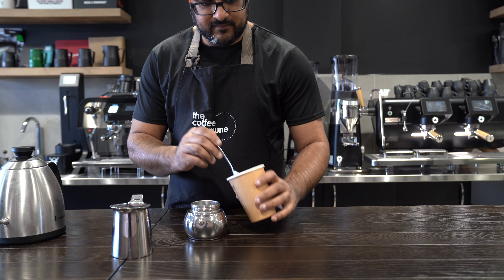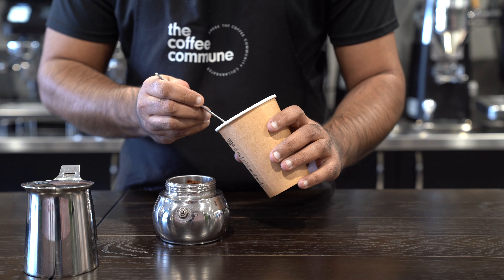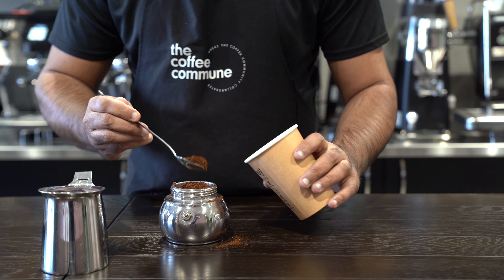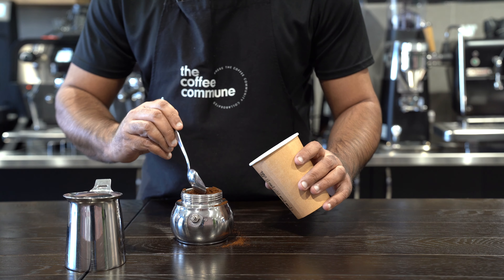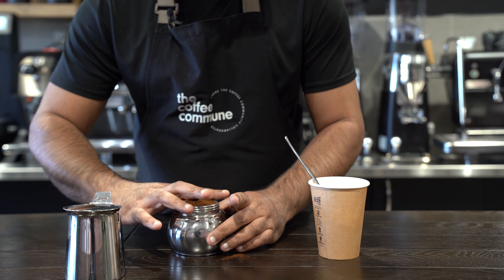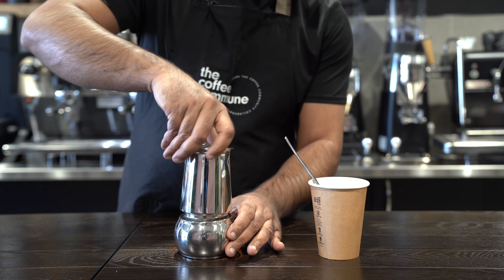The filter basket goes in, and then ground coffee — literally straight on top. Try to do it without making a mess. Gently level it off, and then whack the top on.